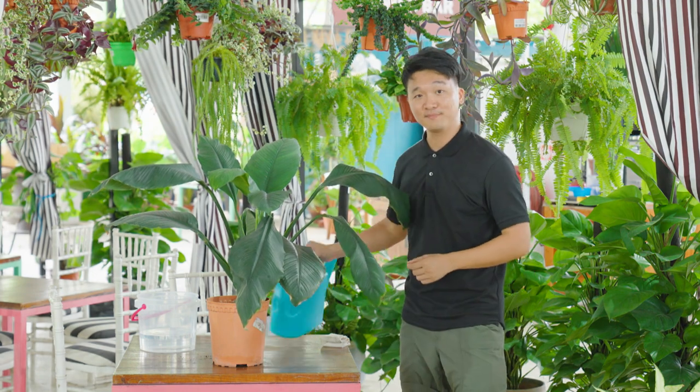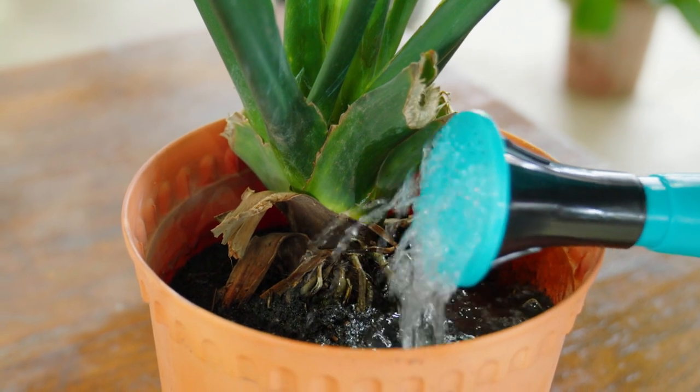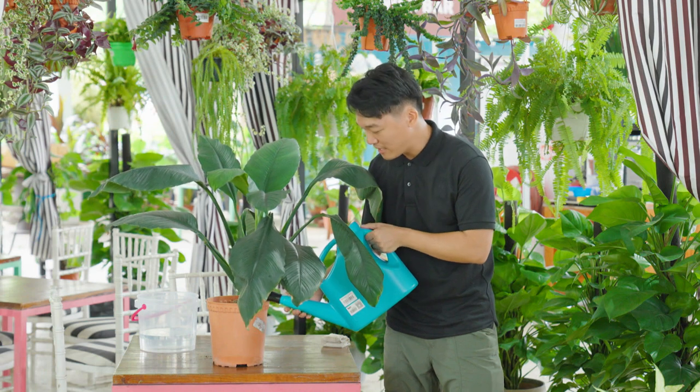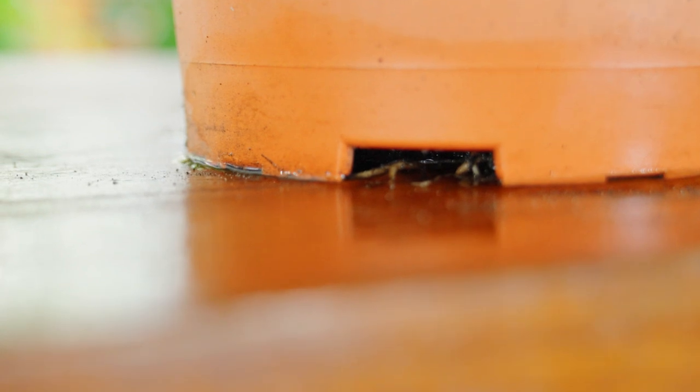So grab a watering can, water the media, and make sure that the water goes around the media and through it thoroughly. Ensure that sufficient water is given until the water comes out from the bottom of the pot. Don't worry if you've missed the sign and the media has turned bone dry. In this situation, you should not be watering the plant top down, as I've shown you earlier.